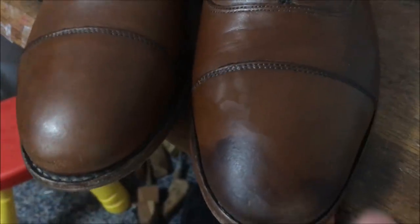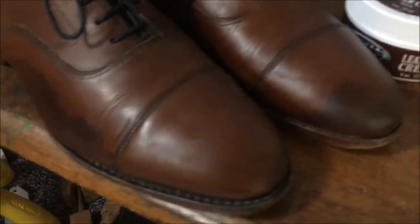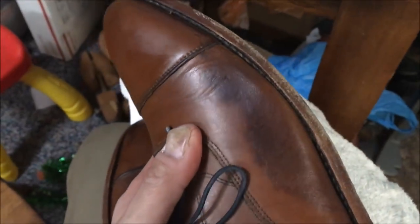On the toe cap area especially, I was pushing and rubbing the stuff in pretty much as hard as I could, even putting my two thumbs on top of each other. What I want you to see — if I get the camera to focus on the toe cap — is that the lumpiness, the bumpiness, I would say is about 90% gone. Look at the surface texture, not the color change. Compared to before, I'd say it's about 90% gone. I'm pretty confident when these dry and after I polish them up, unless you knew there was a problem, I don't think you're going to be able to tell that there's anything wrong with them.